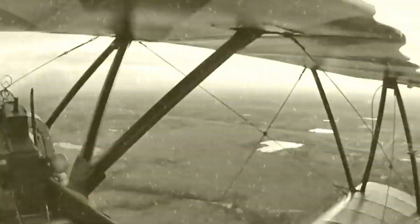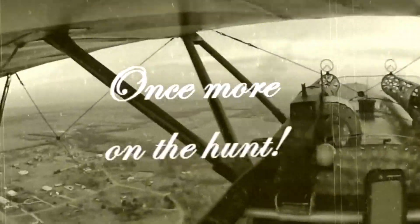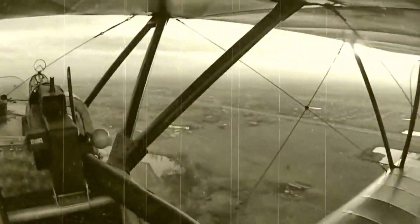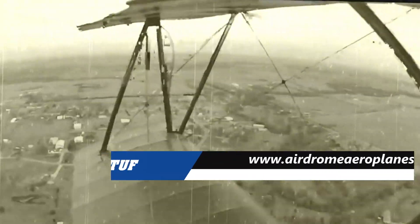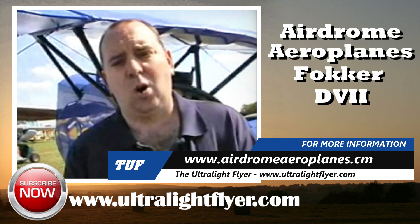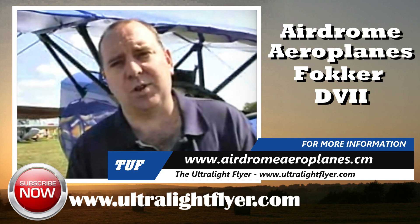If somebody wanted to get more information, how can they reach you? The website is www.airdromeaeroplanes.com — Airdrome is A-I-R-D-R-O-M-E, aeroplanes is A-E-R-O-P-L-A-N-E-S. Our phone number is 816-230-8585. We're located at 929 Northwest Route 1571, Holden — H-O-L-D-E-N — Missouri, MO 64040.